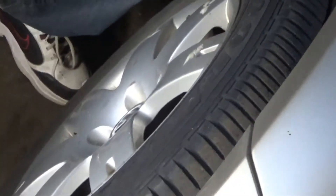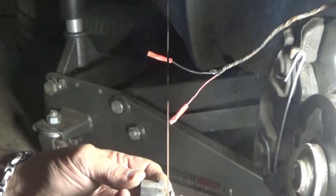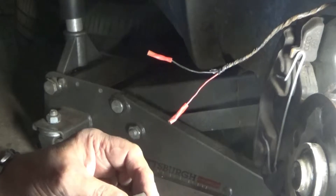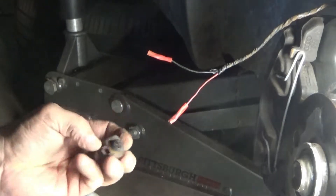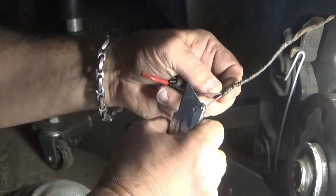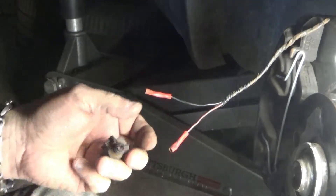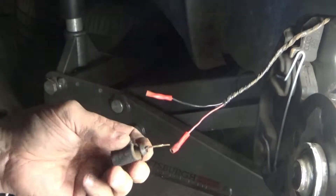Alright folks, look what I found. My light was on and I couldn't figure out why. I thought it was the brakes — and there you go, right here, rusted right through.